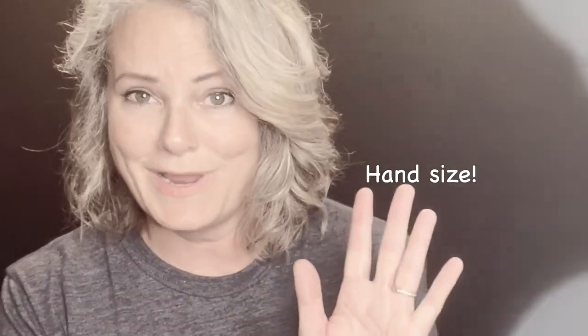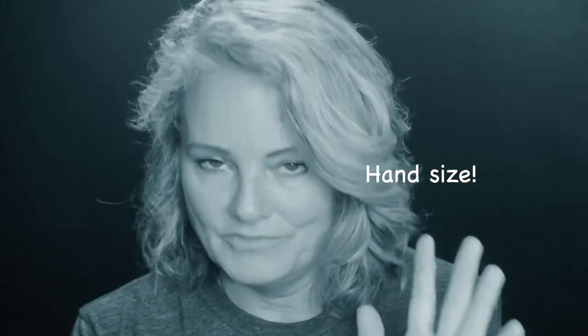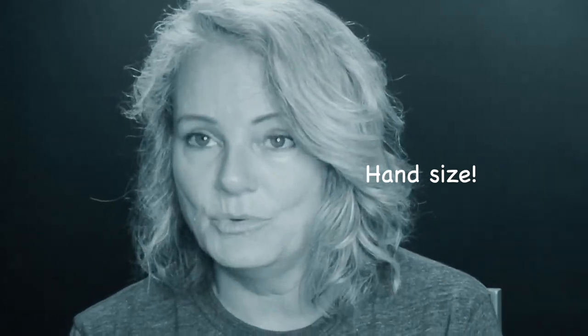So what is the most important factor you should consider when getting sized for a cello? It's your hand size. Your hand size is number one, and try not to let anybody else convince you otherwise. If they do, it's probably safe to assume they haven't had training on how to size a beginning cellist, or they're just a big person with big hands and they don't get it.